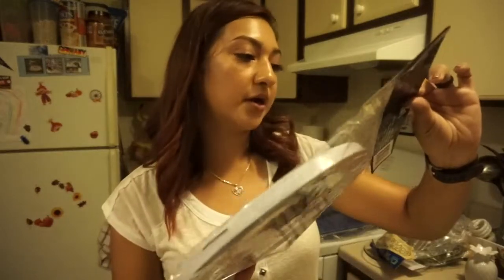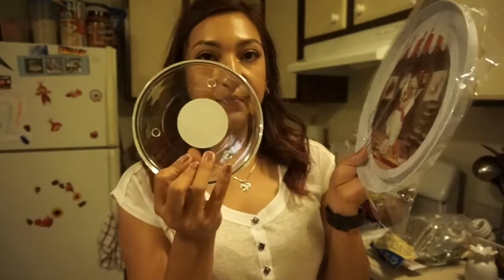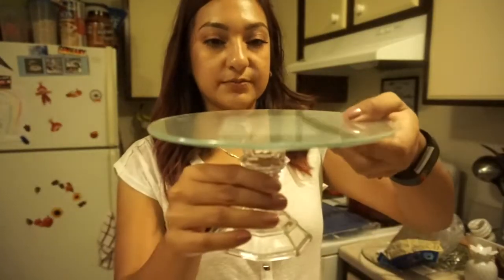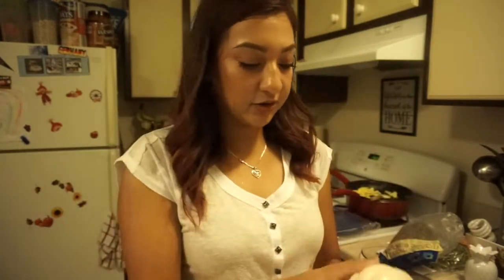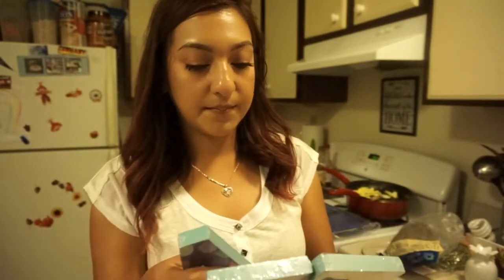I saw someone on YouTube do a project with these little burner cover sets. They come with a bigger one and a smaller one, and I also picked up a tiny one. My plan is to stack and glue them together to make a little tiered cupcake stand, spray paint it, and put pumpkins on top for the kitchen. I also liked that they have a pretty mermaid color — really beautiful.